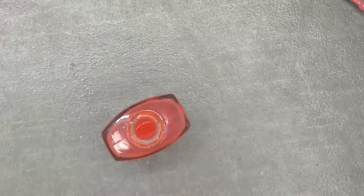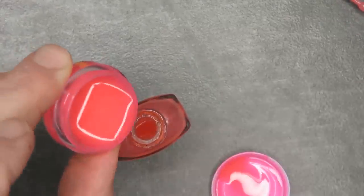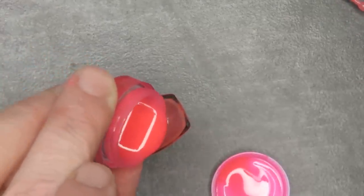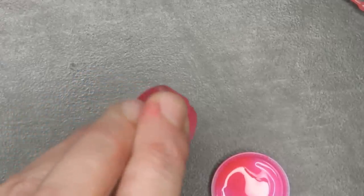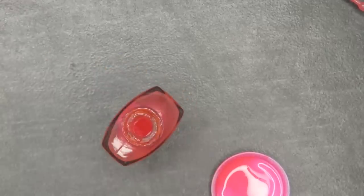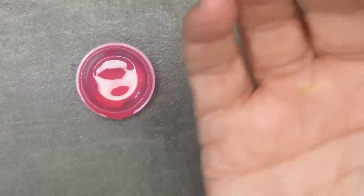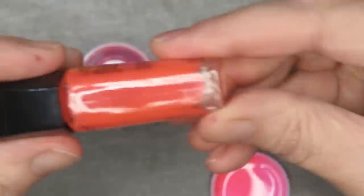I take the new neon pink and pour it into the old one — that thins it down and reconstitutes it. Then I can shake it appropriately. You don't have to use the pot, but you guys can see the pot so it's better for demonstration. I skip the middleman and don't use the pot myself, but doing it this way lets you see the process. So now I have the neon pink I'm going to use.